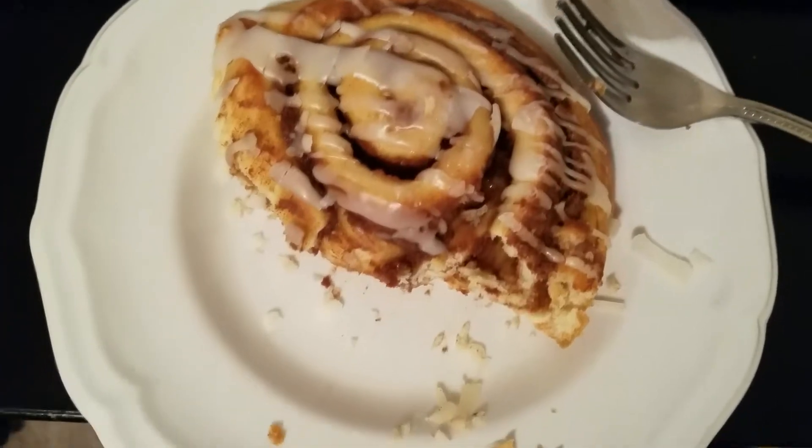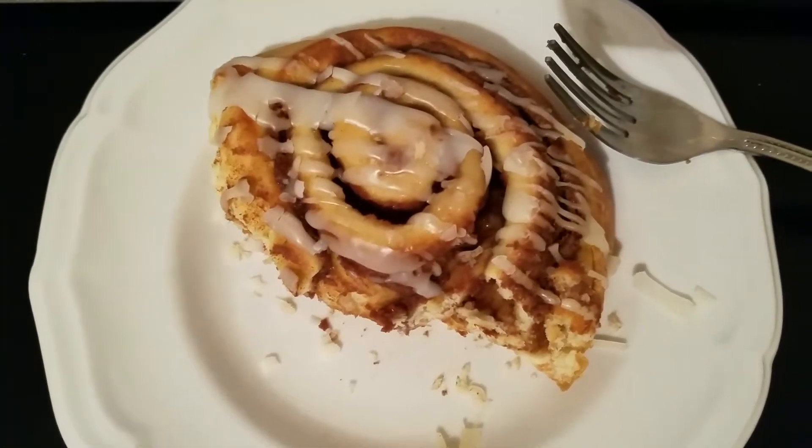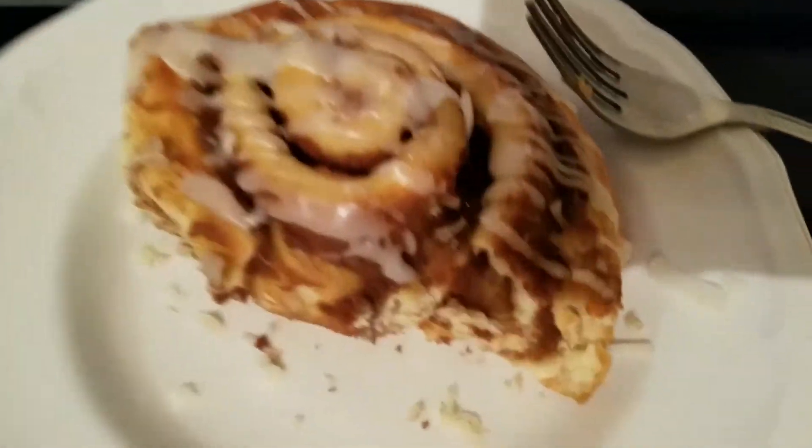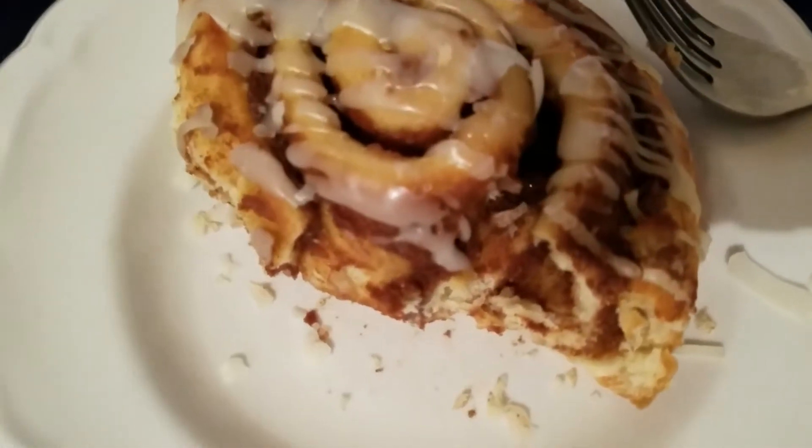Overall, the cinnamon roll is just okay. I don't really specifically recommend this one from Panera. There's better cinnamon rolls you can buy. It's just okay.